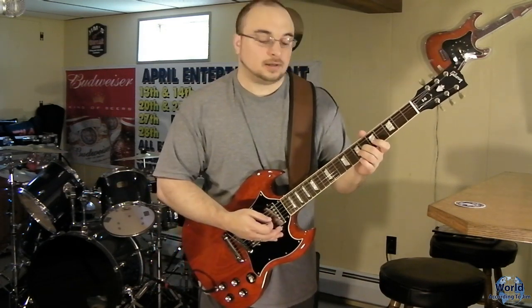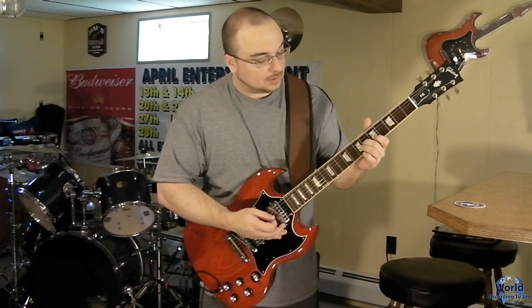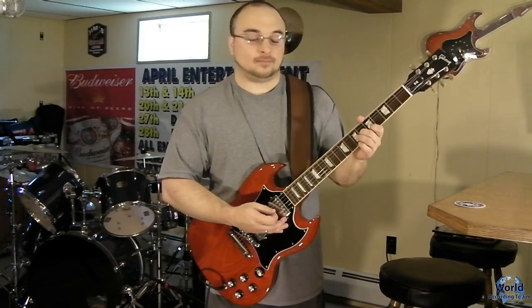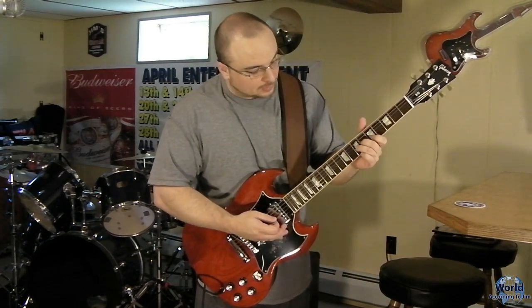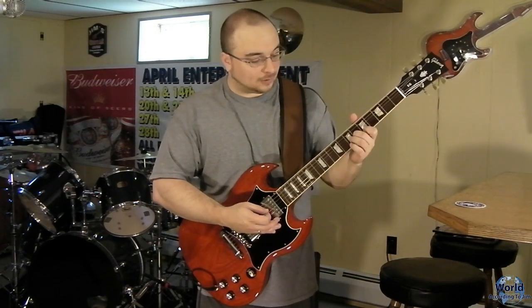You want to start by placing your middle finger on the 6th fret of the G string, the 5th fret of the B string, and then play an open E string. Then it will go up to the 7th fret on the G string, then slide down to the 4th fret on the G string and 4th fret on the B string, the whole time keeping an open E. I'll go ahead and show you that pattern now.